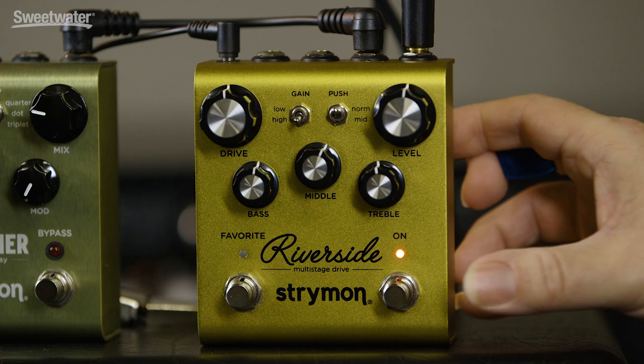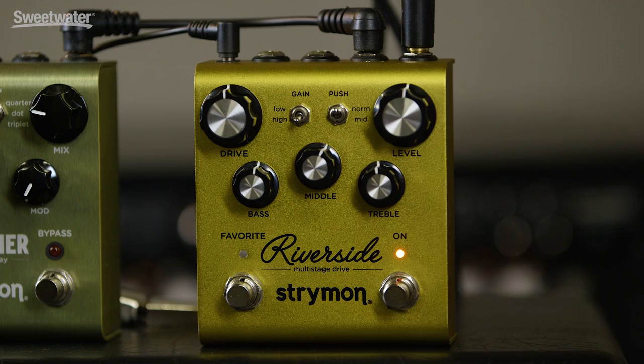There are two other functions that are hidden in the front panel. When you hold in the bypass switch, the drive control becomes a noise reduction control. The level control becomes a boost control — you have up to 6 dB of post-drive boost. This allows you to bring up the level for solos or for louder passages.